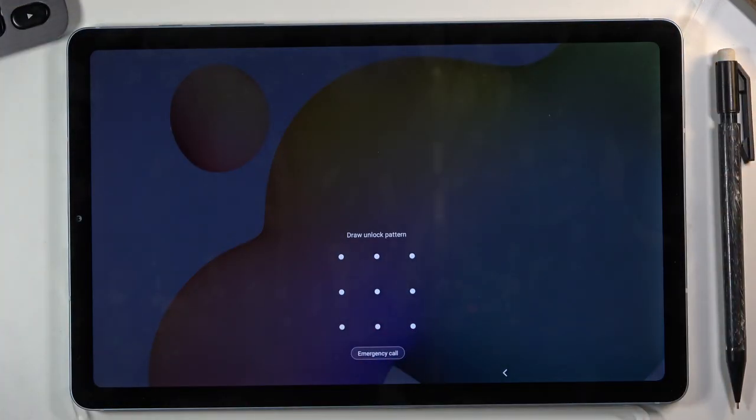I'm going to quickly lock the device — you can see that I do have a pattern set for this purpose — and I'm going to progress from here as though I don't actually know it.